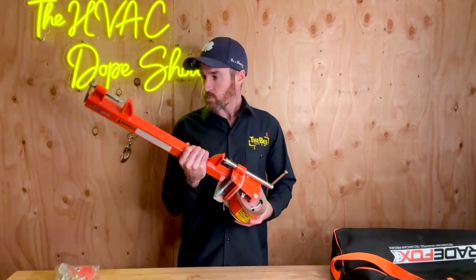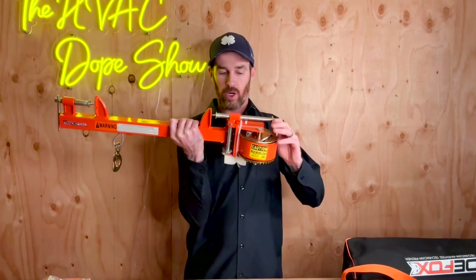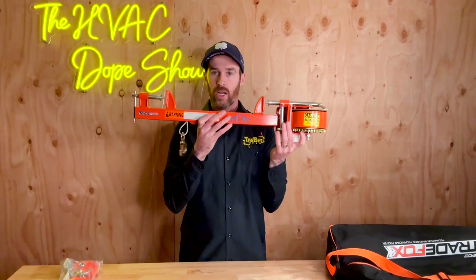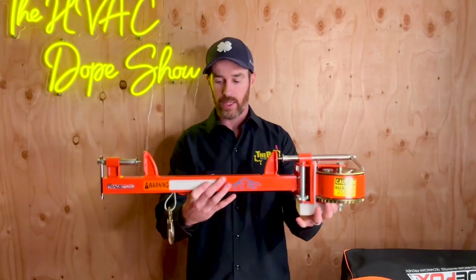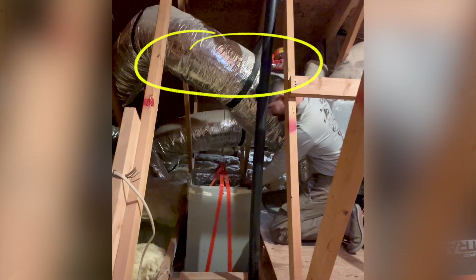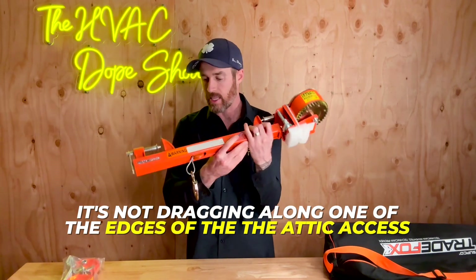We've used this and in my experience it's very easy to use. The way it works is when you cut the zip tie it basically expands, and this will fit the studs and brace itself in between the trusses of your roof. You take this and center it in the trusses or over the attic access hole, so that the winch piece connects in the very center of the attic access. That way the center of gravity means it's not dragging along one of the edges of the attic access.